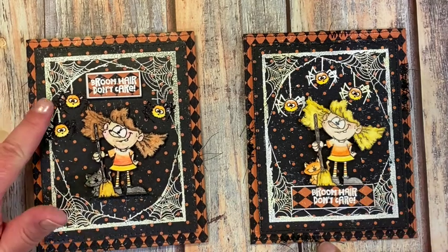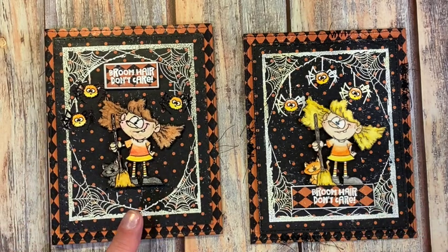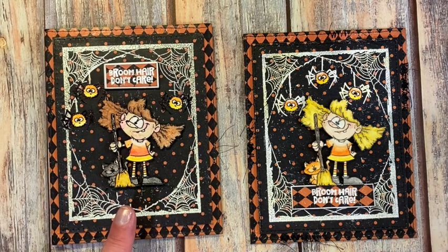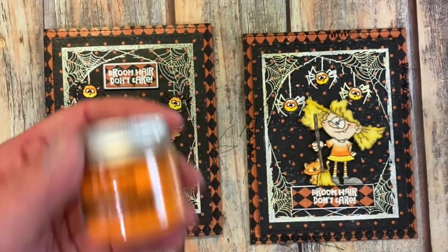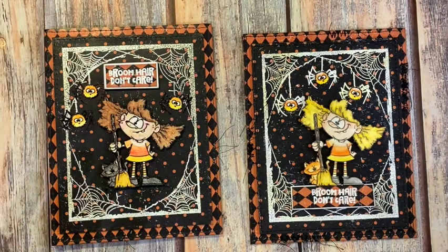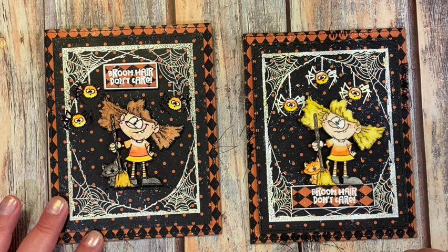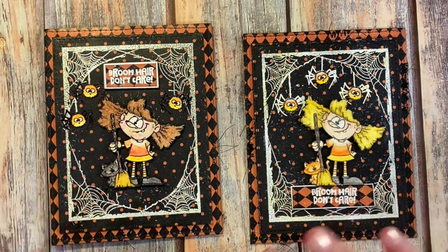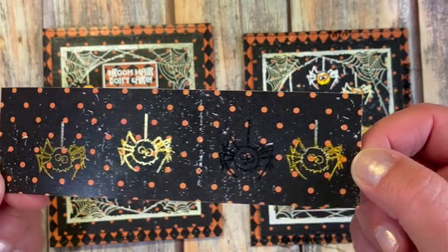When thinking about how to fix the spider problem, I tried several things on scrap pieces of the polka dot paper. I tried stamping the spiders in white opaque stamp ink and embossing with an orange distress glaze embossing glaze — that didn't work. Then I tried an orange opaque stamp and embossing with the embossing glaze — that didn't work either. None of them would stand out at all.